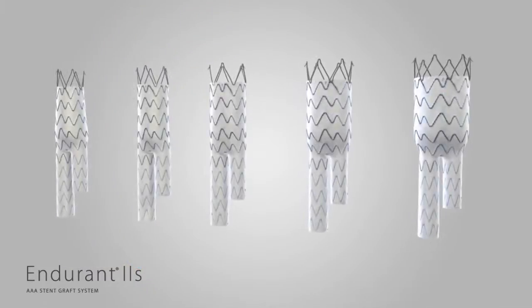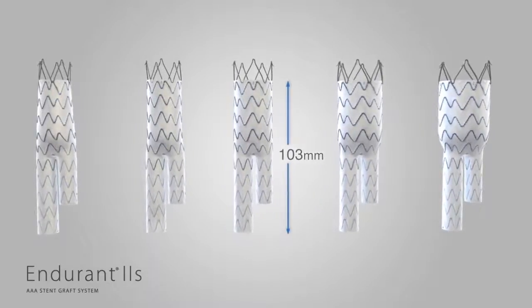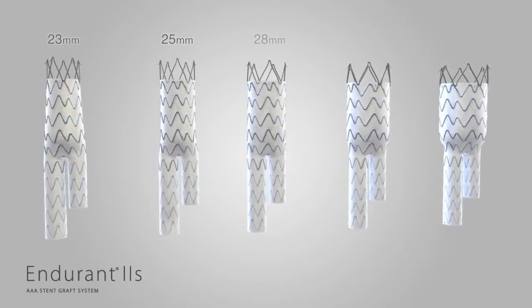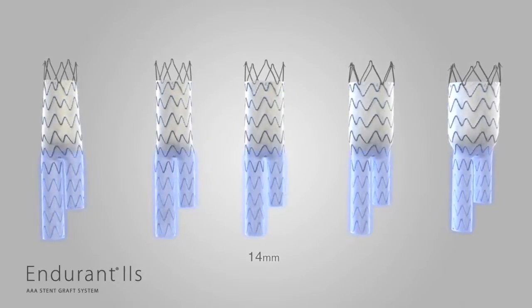The Endurant 2S bifur is available in five sizes. The total covered length is 103 millimeters. The diameters include 23, 25, 28, 32, and 36 millimeters. Both legs are 14 millimeters in diameter.